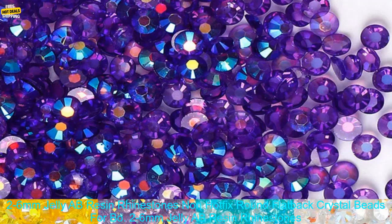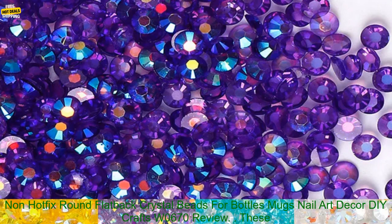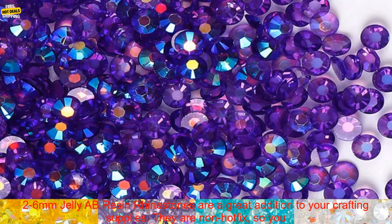2-6mm Jelly AB Resin Rhinestones Non-Hotfix Round Flatback Crystal Beads for Bow, Bottles, Mugs, Nail Art, Decor, DIY Crafts — W0670 Review.